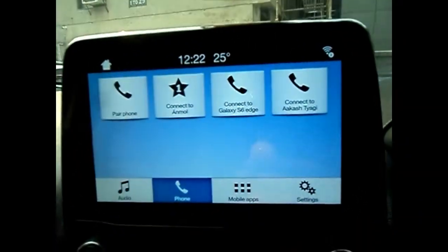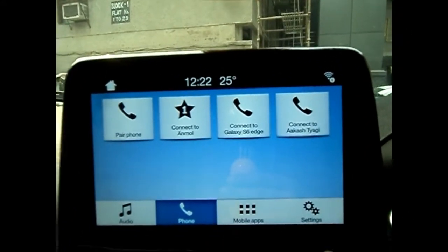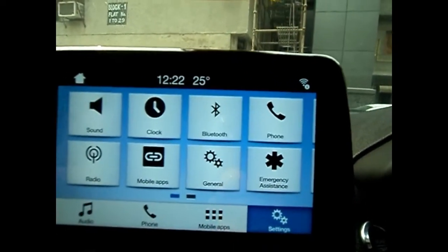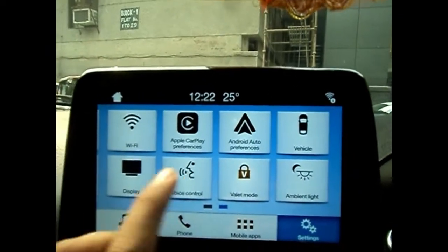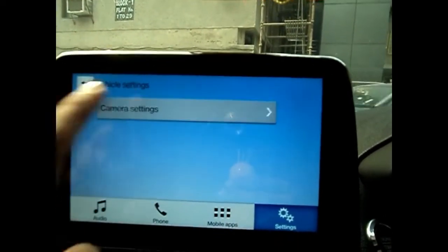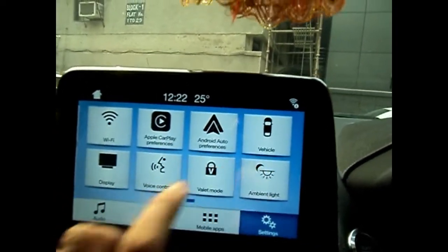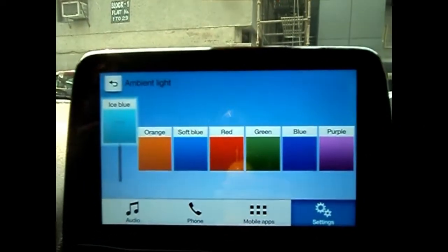This is the 8-inch Sync infotainment system, which is very responsive when compared to other units. You get a lot of features — you can connect to Google Maps via your phone. When you go to vehicle mode you can see each and every setting of the vehicle. The system also offers 7 ambient lighting colors.